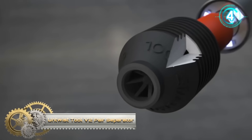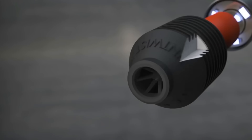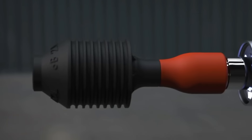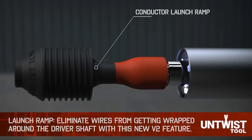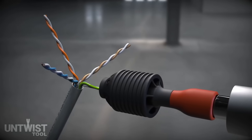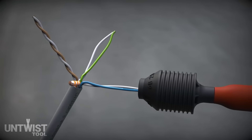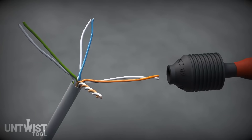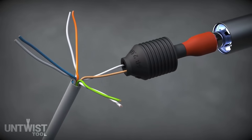The Untwist Tool V2 Pair Separator is a motorized tool designed for swiftly untwisting Cat5e and Cat6 Ethernet cable pairs, addressing common challenges faced by network technicians. With a one-button operation, it accelerates the untwisting process, reducing manual effort and fingertip fatigue. The tool's design prioritizes accuracy, ensuring minimal wire contact to prevent damage and maintaining pair integrity crucial for optimal signal transmission. Its durable and ergonomic construction, along with a rechargeable battery, enhances its usability for professionals and DIY enthusiasts working with Ethernet cables.